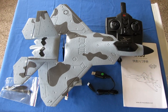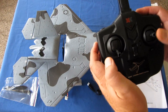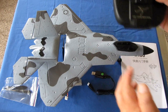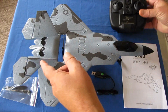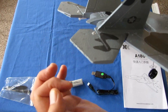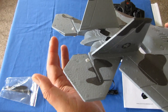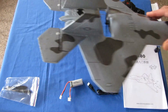One thing I haven't mentioned: it is not four-channel, it is three-channel. So we have throttle, aileron, and elevator control — there is no rudder control on this. The rudder on this one is fixed. The only movement is independent movement in the two elevons on the back, giving us combined elevator and aileron control from those two tail surfaces.